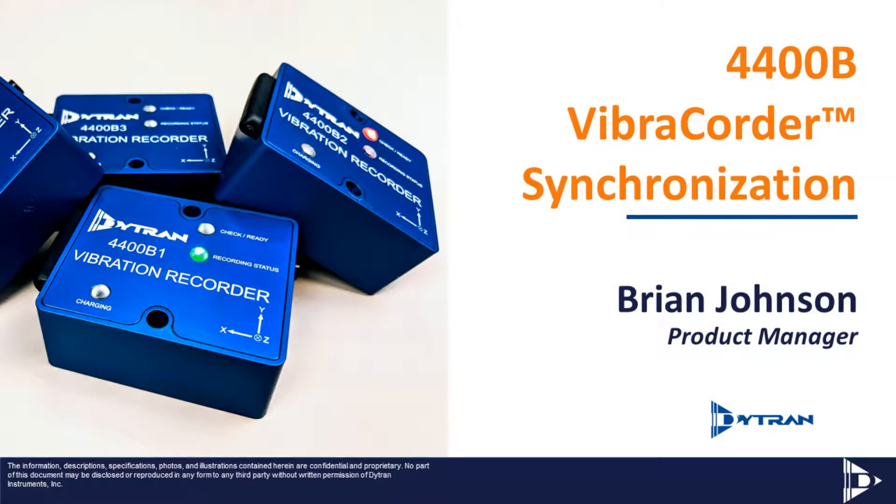Hello, my name is Brian Johnson. I'm a product manager here at Diatrine Instruments. Today, we're going to briefly cover the new 4400B VibreQuarter and go into detail on its new unique synchronization capabilities.